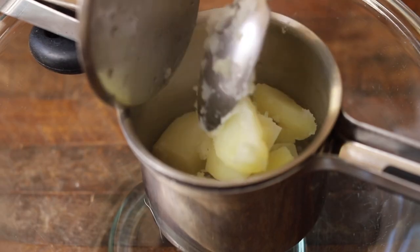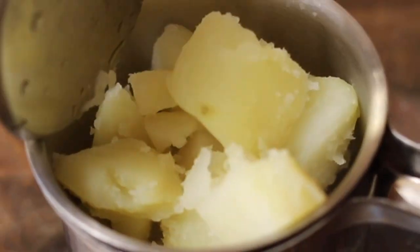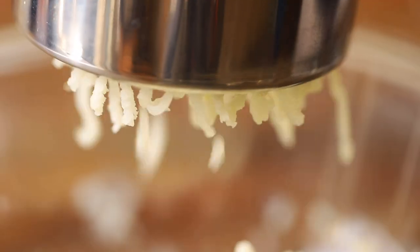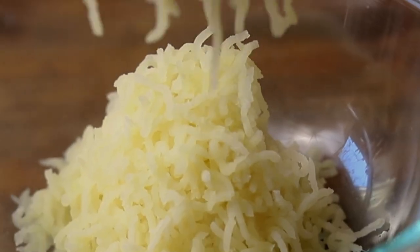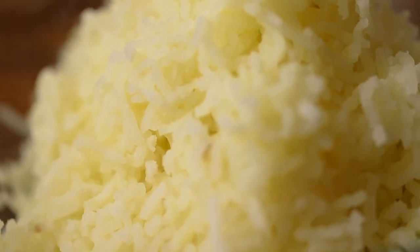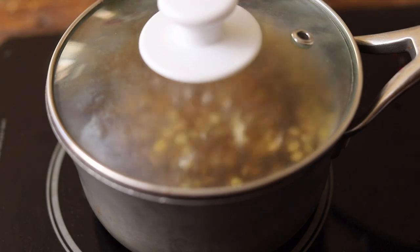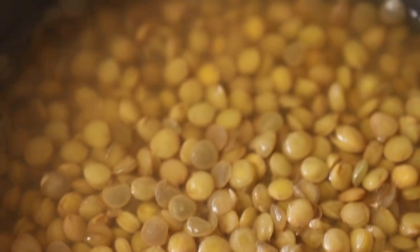Next, we're going to make some mashed potatoes and let them cool to room temperature. You can use a fork or potato masher, but we like to use a ricer because it yields a much more consistent texture with no lumps. We got ours on Amazon for like 20 bucks and you can make some great mashed potatoes with it. When they're cooked, the lentils will plump up — drain them and set them aside to cool.